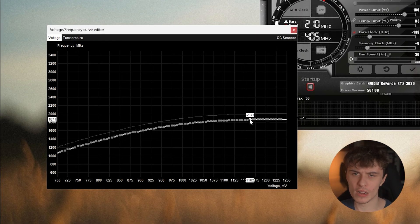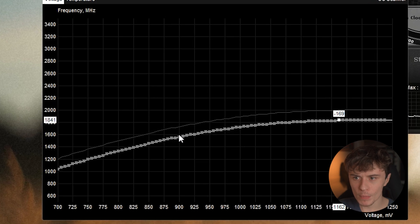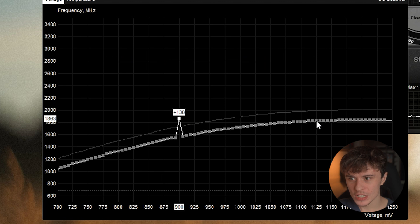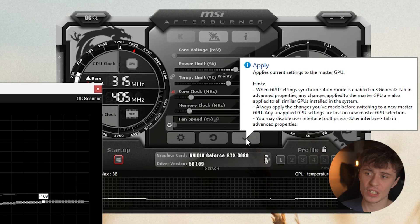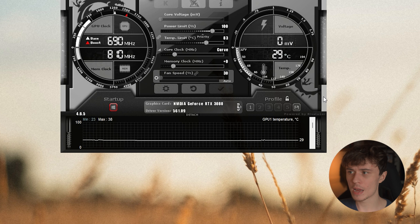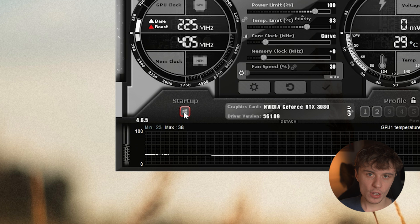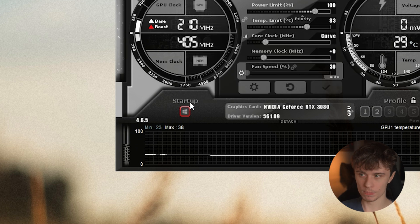This will affect different GPUs differently — there is a tutorial video up there if you want to see a new one, let me know in the comments. I like to apply a minus 100 millivolt offset at around 860 megahertz, which tends to do quite well on this graphics card. Press the tick and your GPU is undervolted. You can also save this to a profile in MSI Afterburner and enable it to apply on Windows startup, so you don't need to dig into the software every time.